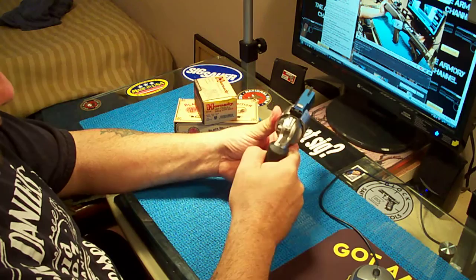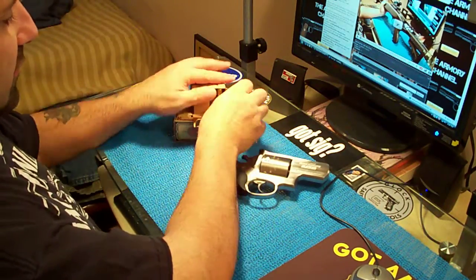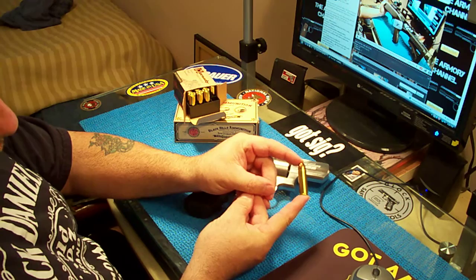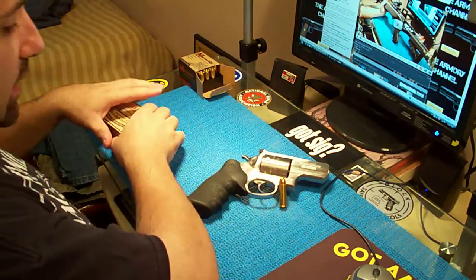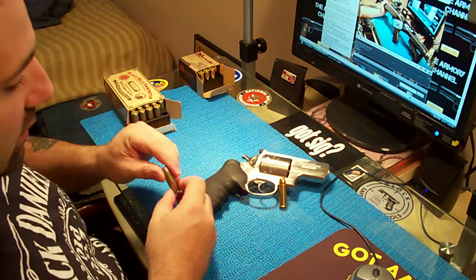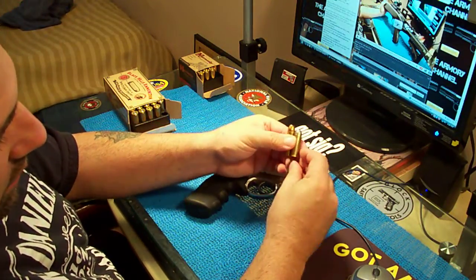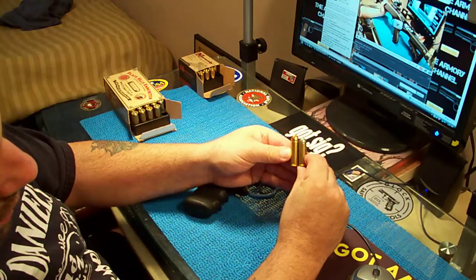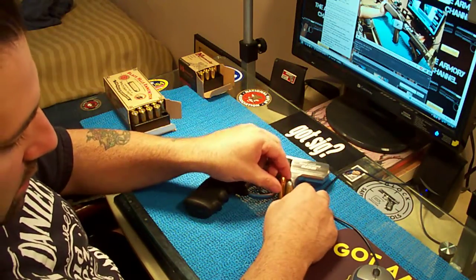It's a six-shot. You would think it'd be a five-shot if it's such a big caliber, but it's not — it's a six. Here are the .454 rounds, what they look like. And I'll show you the .45 Long Colt next to that. See the difference in length? The .454 is about a full quarter inch longer than the Long Colt — it's so much bigger.